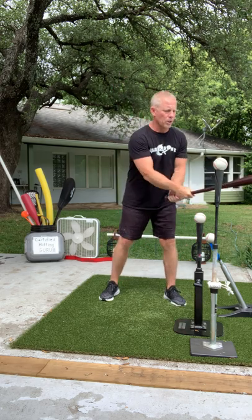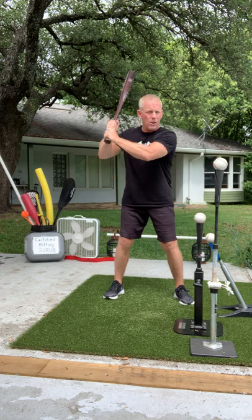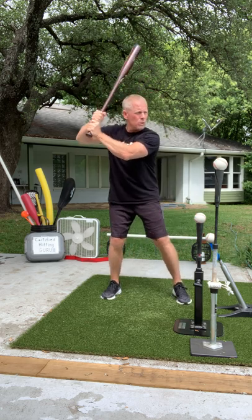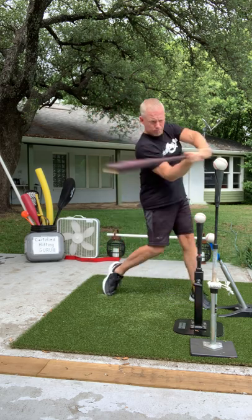You see this pitch a lot in the major leagues, but I'm going to show you how to hit it on a line to the opposite field hard, the way I used to. Remember: hands up, right through the ball.